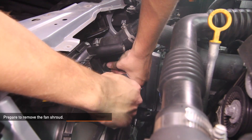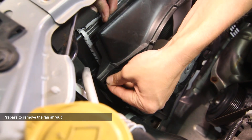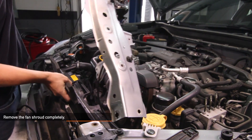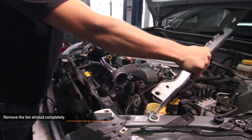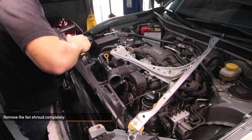Now let's remove the stock fan shroud. There is a clip on either side of your fan shroud. To release the clips, squeeze the clips and pull outward. Now remove the fan shroud completely from your BRZ or FRS. Lift up on your radiator support as shown here, and then lift your fan shroud up and out.